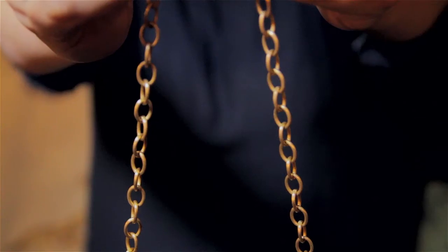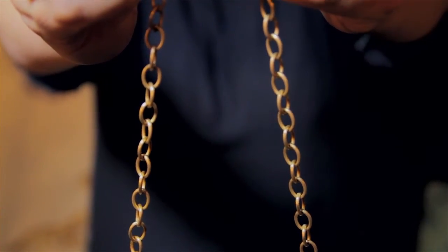I'm Siri and this is types of chain necklaces that won't pull hair. Isn't it annoying when your favorite necklace pulls your hair? Don't you just hate that? There are different types of chain necklaces that won't pull your hair.